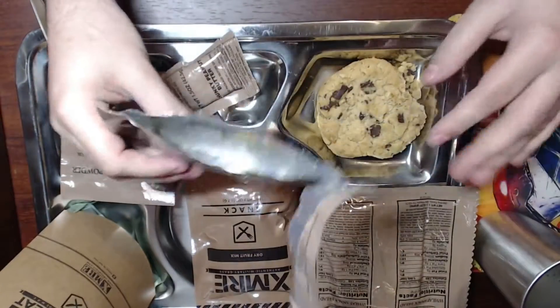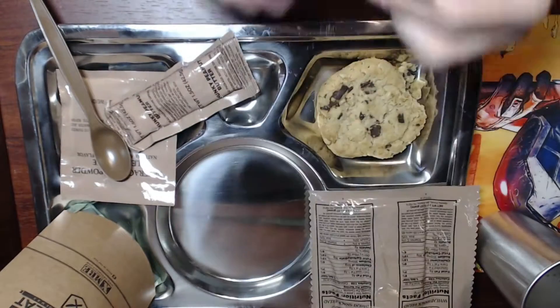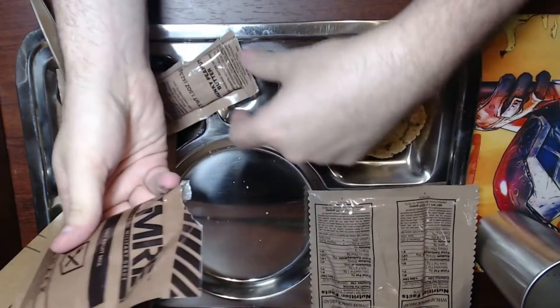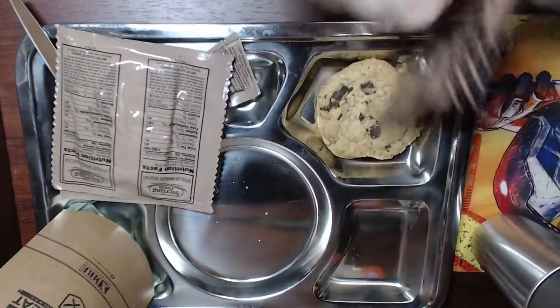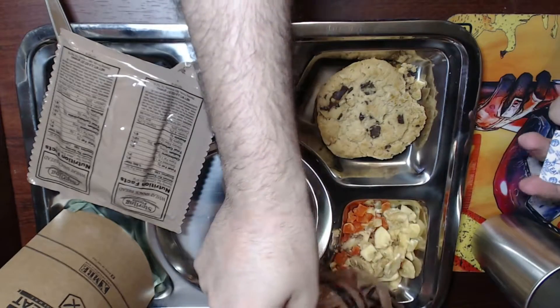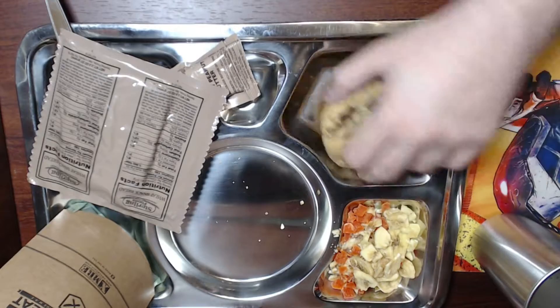We're also going to take out the XMRE dry fruit snack. It looks like it's mostly bananas and some apple, that type of thing.